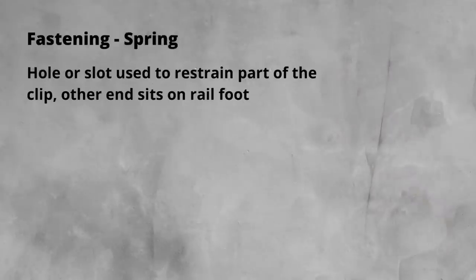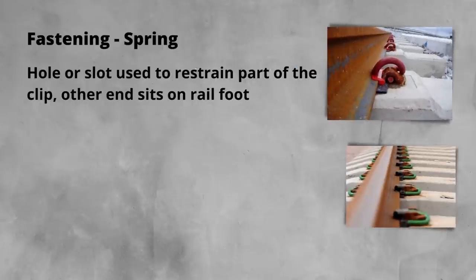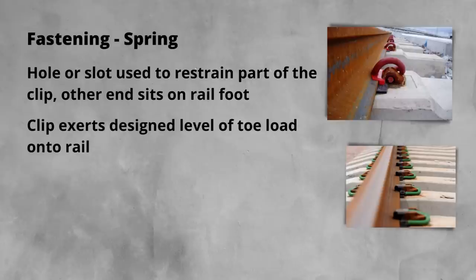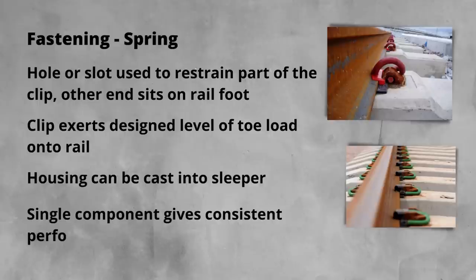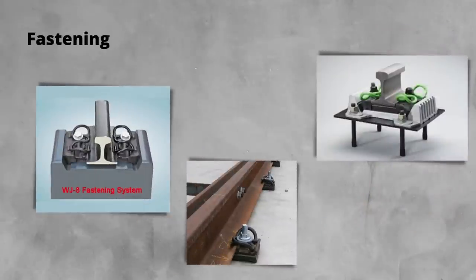Lastly, spring type fastenings. Building on the previous fastening type, spring clips use holes or slots in the base plate to restrain one end while the other end sits on the foot of the rail. When inserted with the rail in place, the clip exerts a designed level of force onto the rail. This type of fastening lends itself perfectly to having the housing with the required hole or slot cast directly into the sleeper without having a hole in the concrete that would allow water access. They are also a single component which reduces cost and makes maintenance a lot easier. The single component design also allows a very consistent toe load and performance of the fastening — exactly what is required for stressed track. There are newer designs of fastening, particularly those for use in S&C and high speed track, which move back towards having a screw element in them, including a spring type component secured down with a screw.